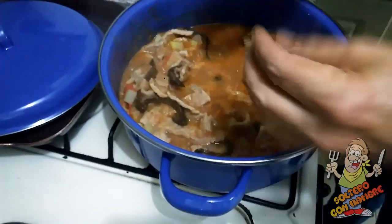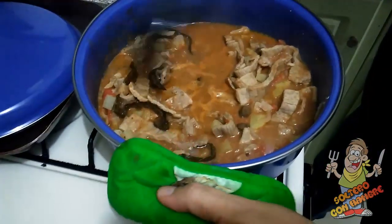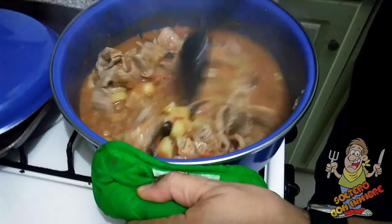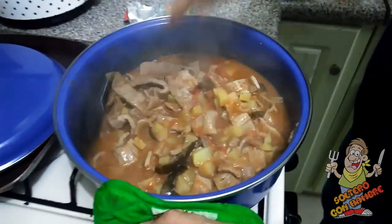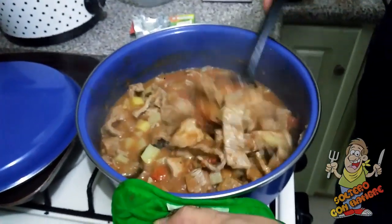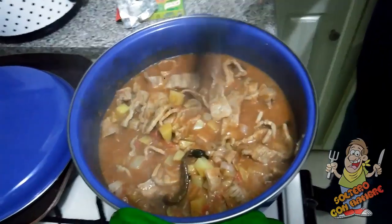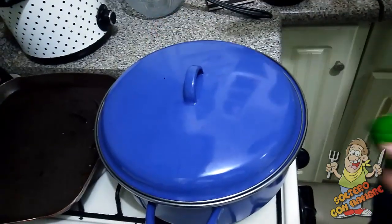En unos cinco minutitos vuelvo a probar para ver cómo está el sazón, si le falta algo o no. Pero miren, vean cómo se ve. De verdad les digo, huele muy muy rico. Así que vamos a esperarnos para que agarre el sazóncito, y ahorita lo vuelvo a probar.